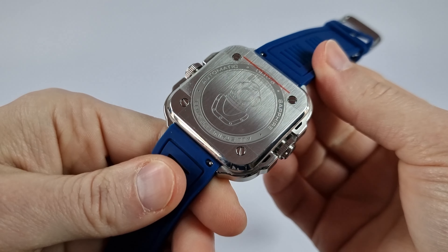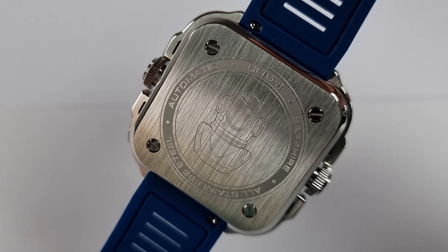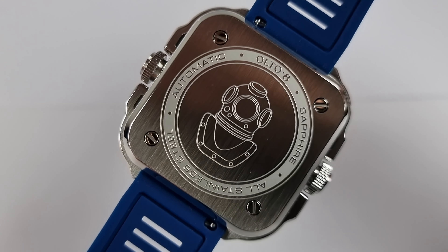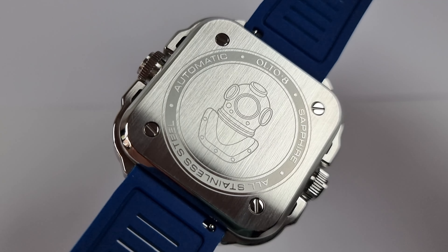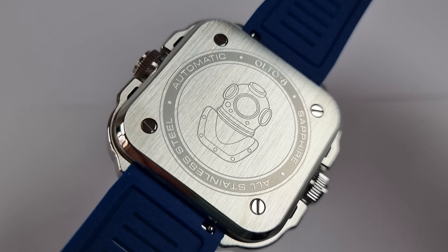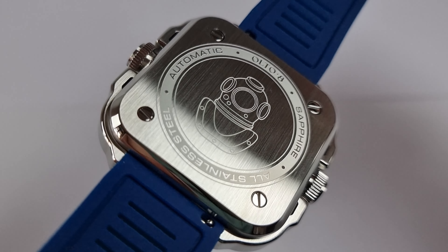The case back is screwed down with four vertically brushed screws and features a nice engraving of first-generation scuba diver helmets, along with text about the materials and movement.